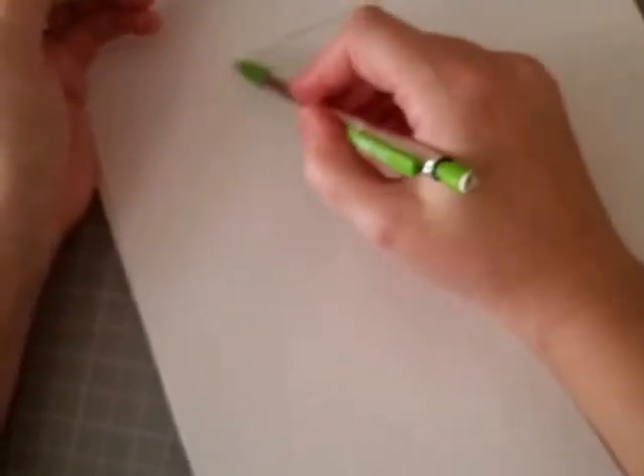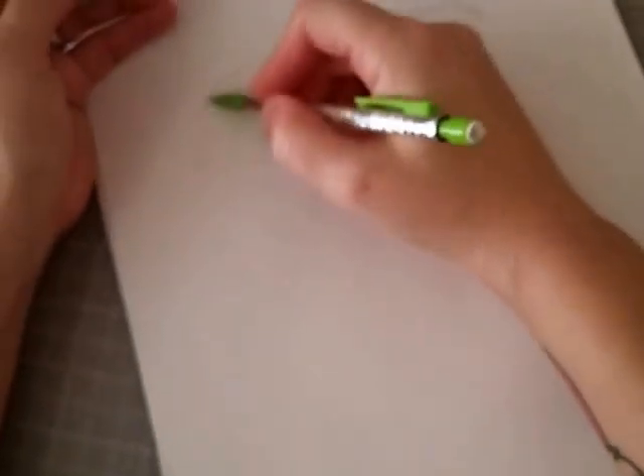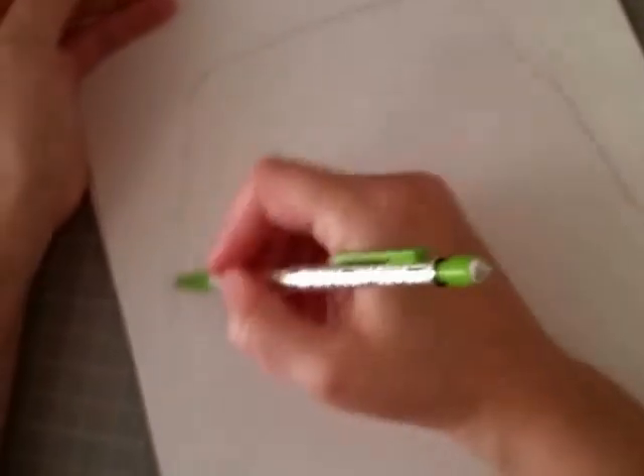We're going to round the edges of our square. So the top part of our square, let's go ahead and round those edges. And then you're going to bring it out, go ahead and bring those edges out a bit. And then go ahead and round the bottom. So we have the basic body shape of Wobbles.